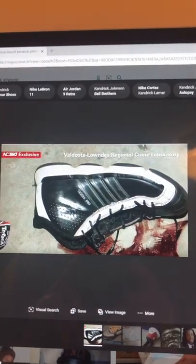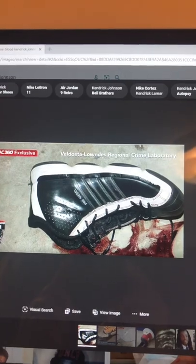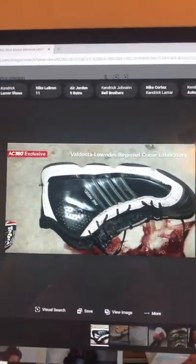I want everybody to understand there were two pairs of shoes. People say, well if he was looking for a pair of shoes, why are they behind him in the mat? Well, he was looking for a different pair of shoes. Okay, hope we're all clear on that.